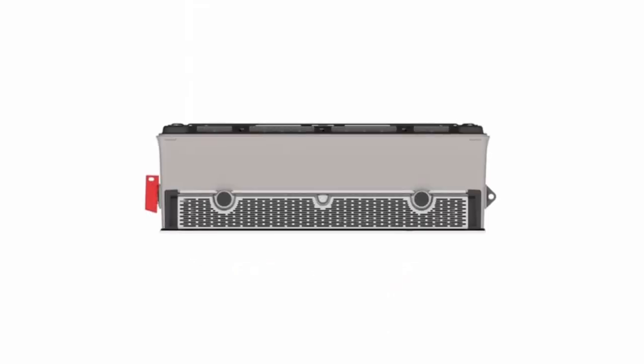An additional air intake is located underneath the unit. The fans pull cool air from here along the front of Powerwall 3. The air intake screen is installed here.